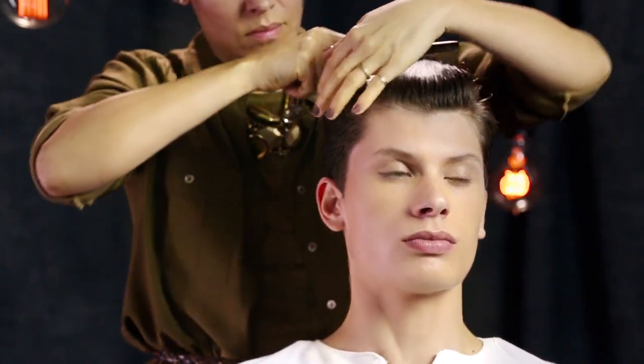She uses her hands to create volume at the top, then combs his hair back and away from his face.